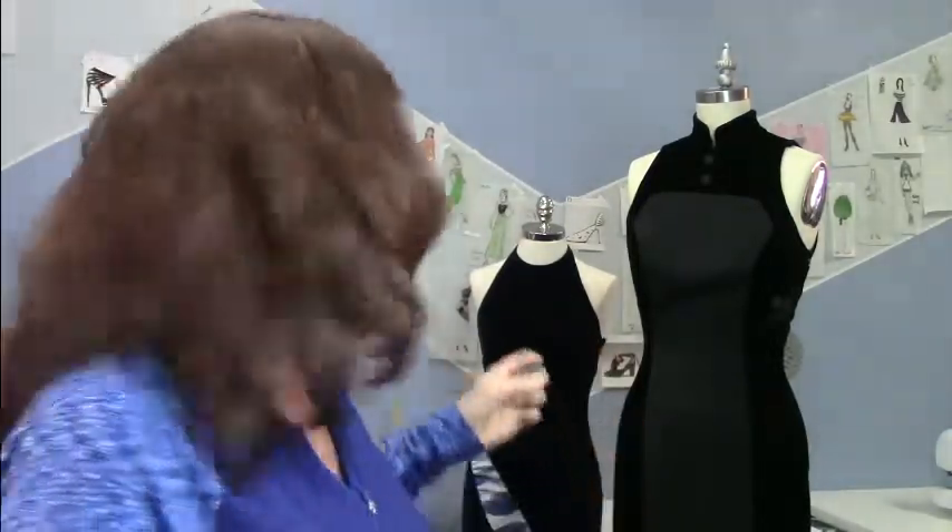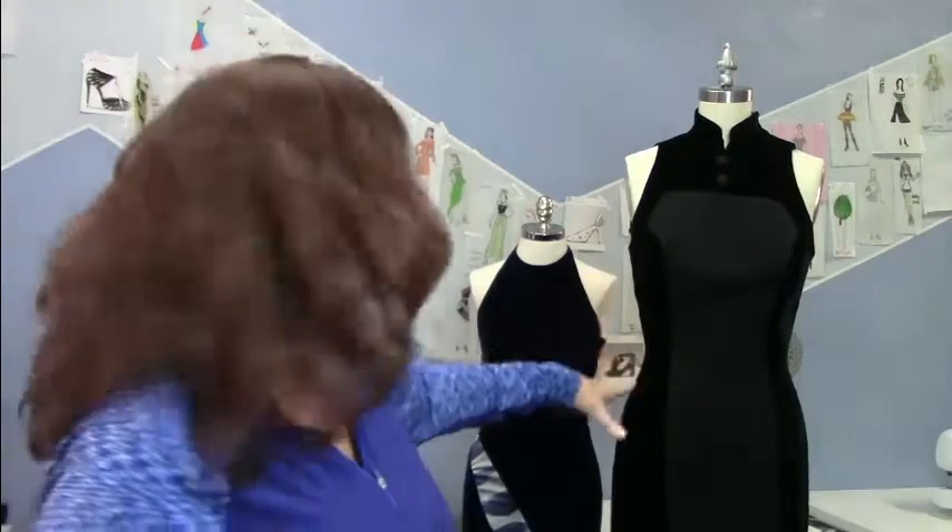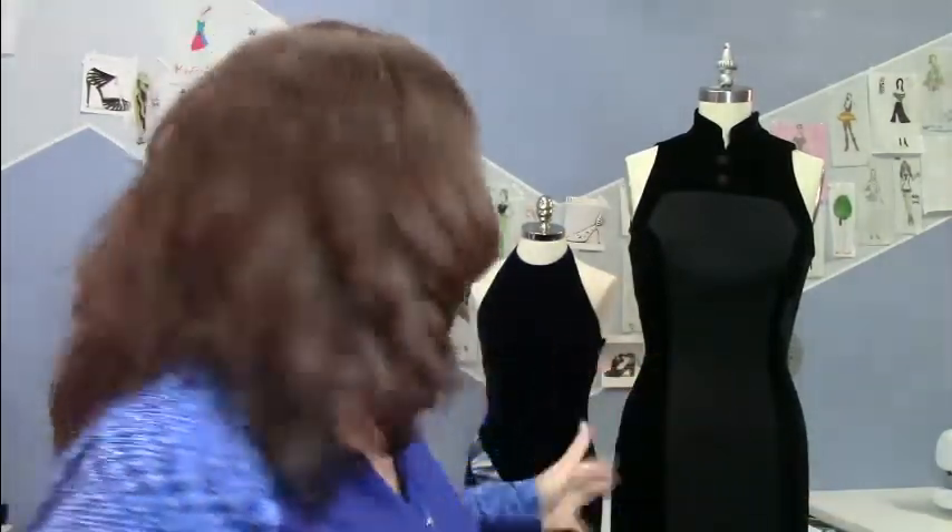If you've ever worked with velvet you know how tricky it can be — it slips all over the place and crushes really easily. It's kind of a pain, but it's a great fabric. I actually sewed a lot with velvet back in the day when I was making evening gowns. These are a couple of my leftover dresses. I love velvet so much because of the luxury feel and the density of color — you get really rich color from it.